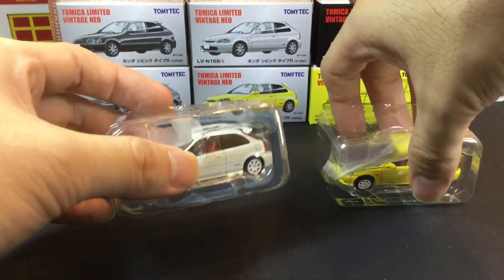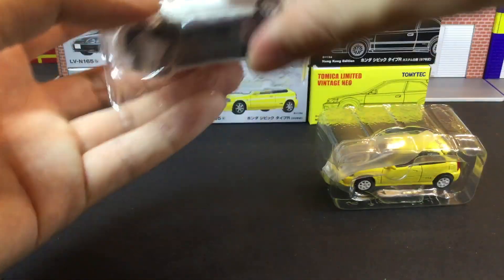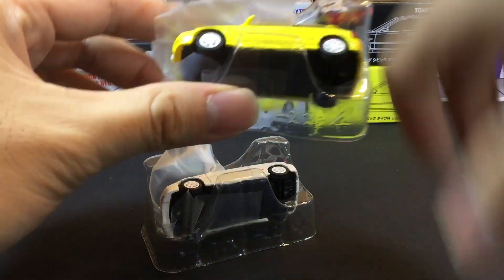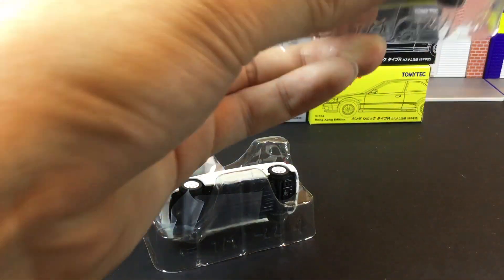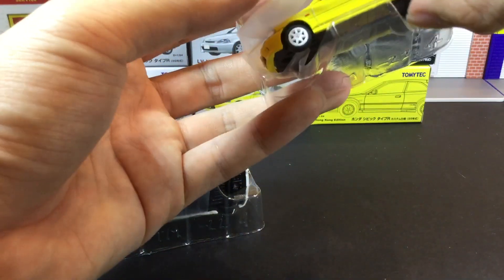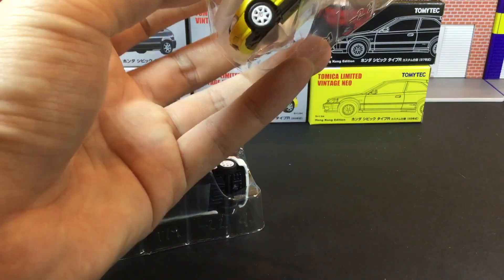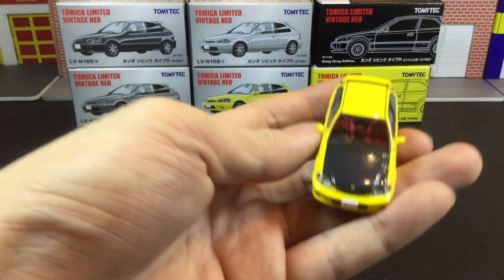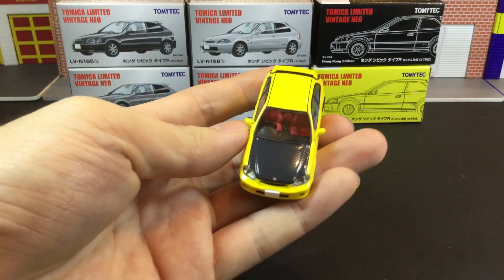One slight difference with the packaging this time is there are two plastic sheets to protect the bonnet. Let's see — yes, there is a plastic sheet compared to the initial yellow color release. Let's take it out and take a closer look.